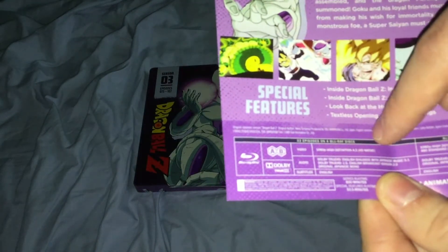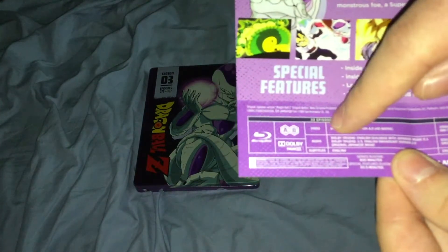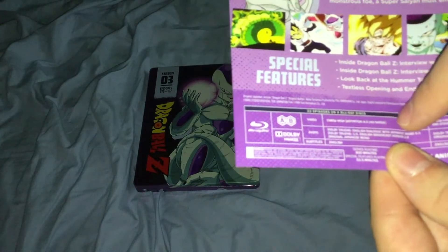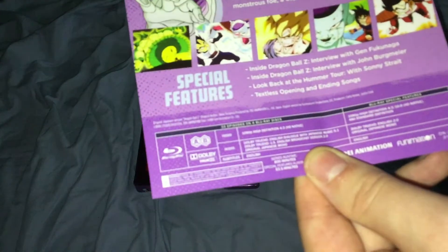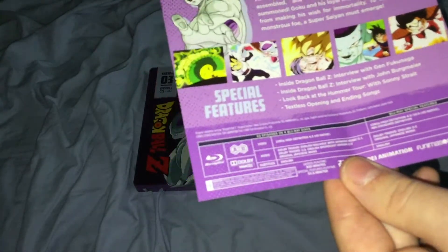Video is 1080p HD, 4x3 HD Native. Audio includes Dolby True HD English Dialogue with Japanese Music 5.0.1, Dolby True HD U.S. English Broadcast Version 2.0 — which is the English dub with U.S. music — and the original Japanese Mono with subtitles in English.